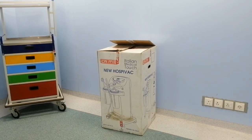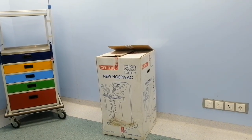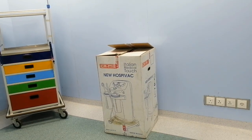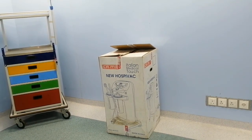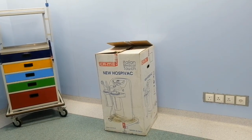Hello guys, welcome back to another video. I'm going to install this suction machine — this is a mobile trolley unit and heavy duty suction machine. The brand of this machine is Cami and the model of the suction machine is Hospivac. So let's get started.